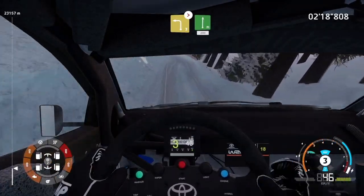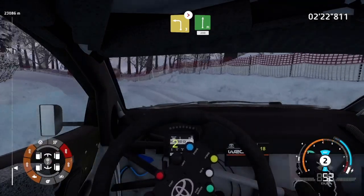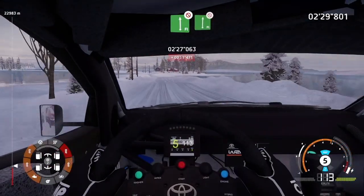Left 3, long, tightens. Into flat right, 200. Left 3, long, tightens. Into flat right, 200.